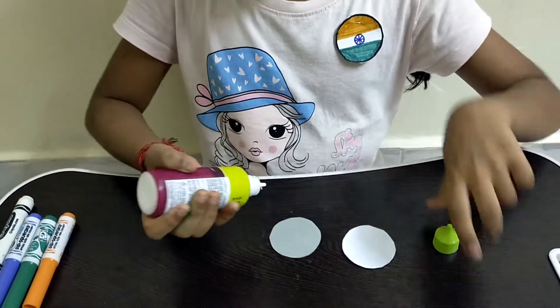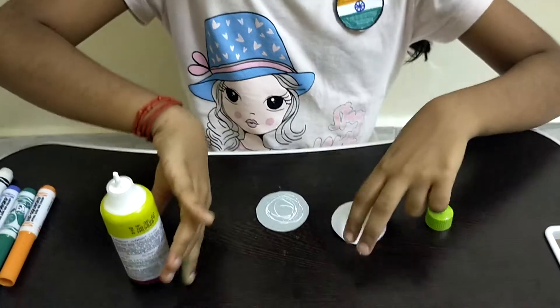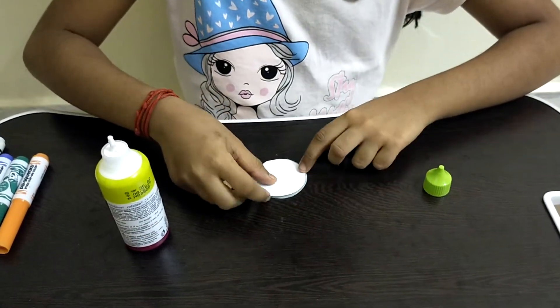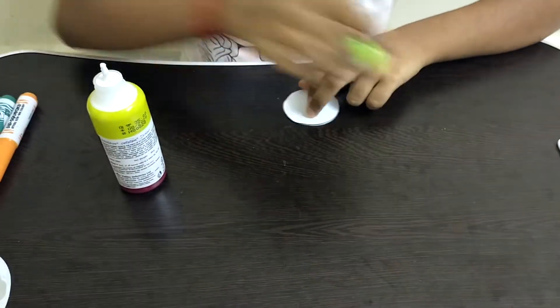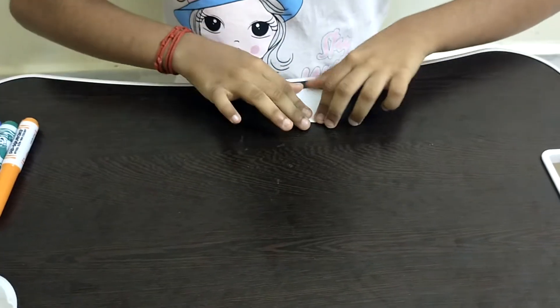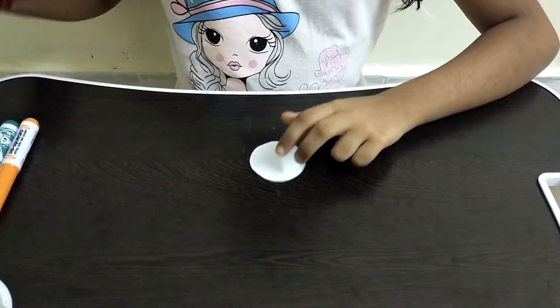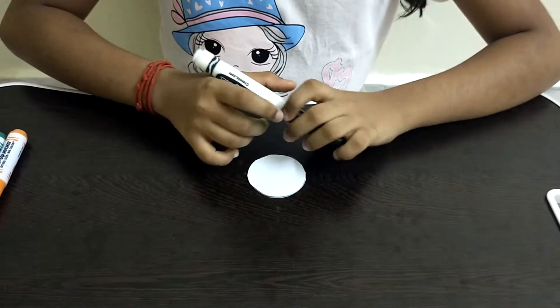So the glue is on the cardboard. Now I am sticking this piece of paper to it.